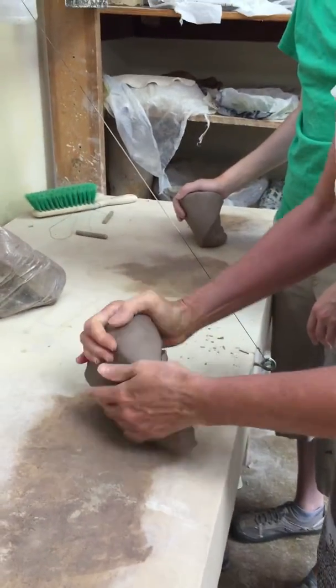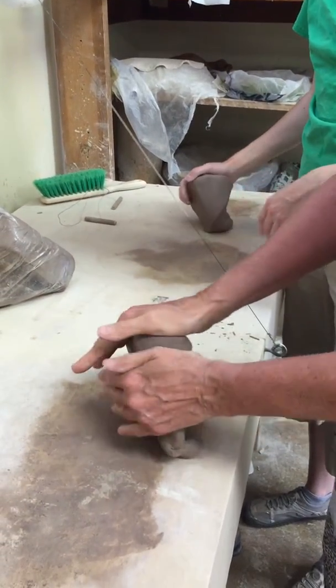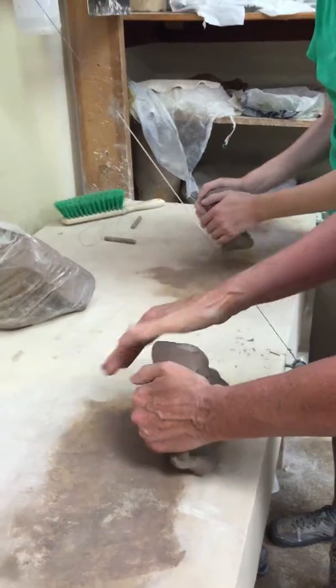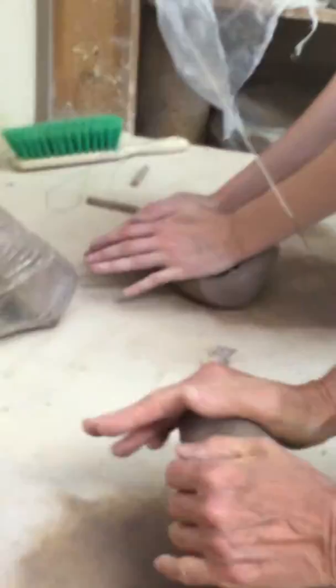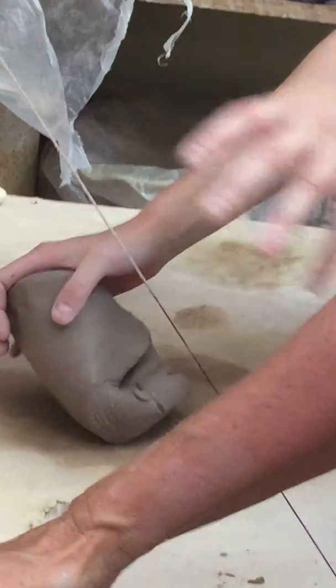Both hands push down, pull up towards yourself. Your left hand is sort of doing a little bit more work than it needs to be done. So let's start again — we're going to push down, both hands still in the same place here, bring it up. You're doing way more.